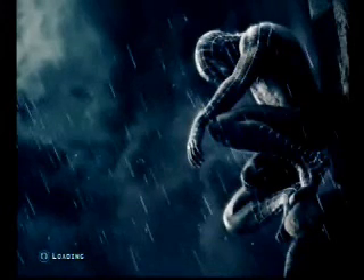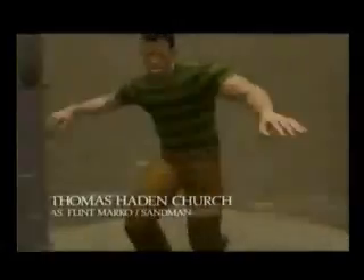Hey, how's it going? This is Nightwing here doing the review for Spider-Man 3 for the Nintendo Wii. Spider-Man 3 for the Nintendo Wii was basically designed with just the Wiimote in mind. There are different supervillains in this, like Mobius, Lizard, Sandman, New Goblin from the movie, and of course, Venom.